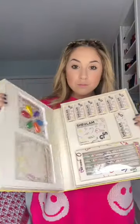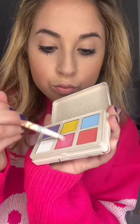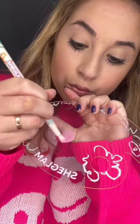This collection turns makeup into art. It's called the She Glam Welcome to Our Playground Collection. You spray the brushes with water and mix them with different colors on an art palette. You can apply them as eyeshadow, face paint, and more.